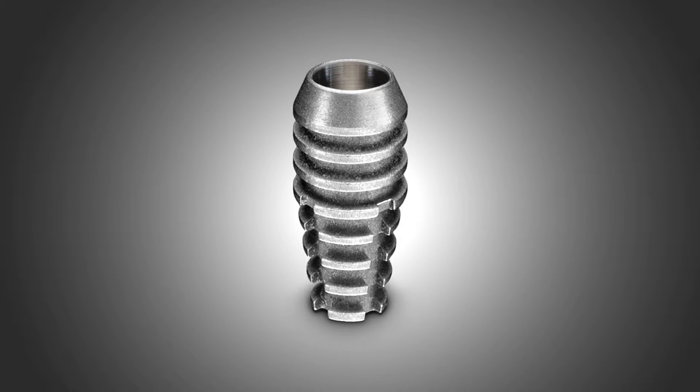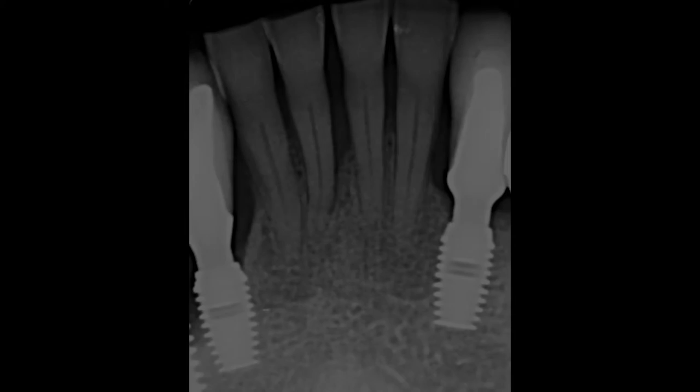Our first clinical case demonstrating the unmatched clinical capabilities and benefits of Bicon's 3 millimeter by 6 millimeter implants will be the extraction of four mandibular incisors and their replacement with four implants for a 70-year-old man who had multiple Bicon implants placed nine years previously.